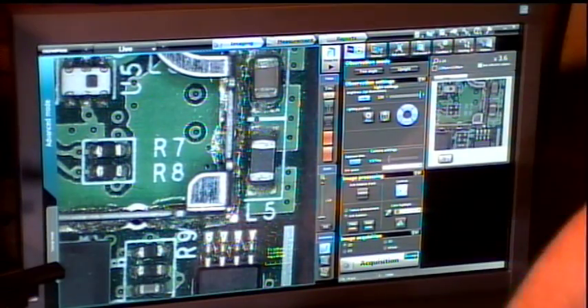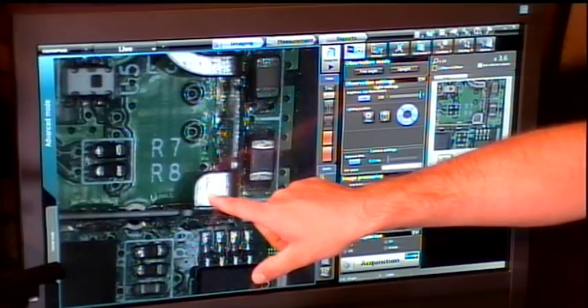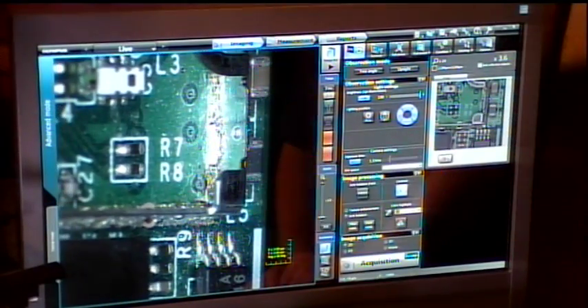You showed me how to do this earlier, so I just loosen this knob. That's correct. You can tip it off to the side so you can see underneath pads — if it's important to see the solder line underneath the pad. So we can see here I'm actually looking underneath, tipping it at an angle.